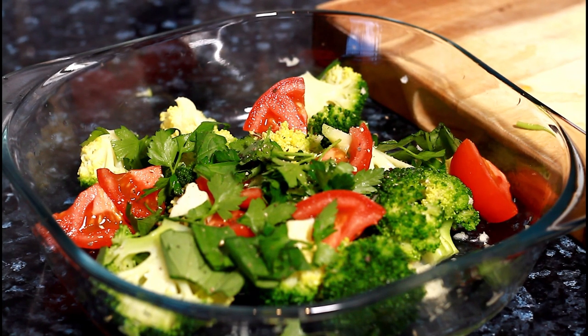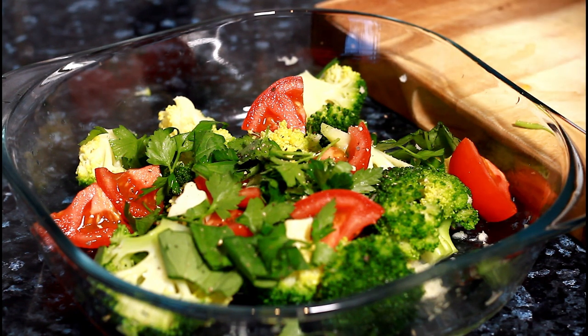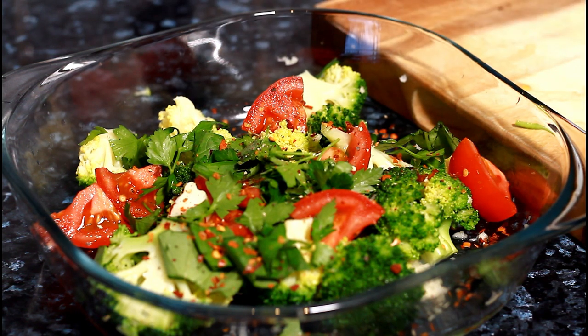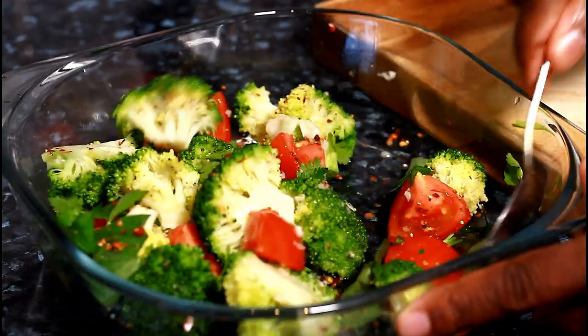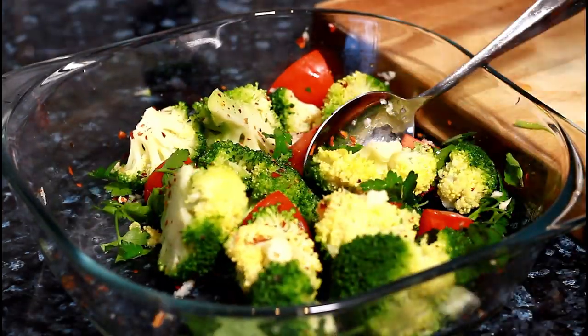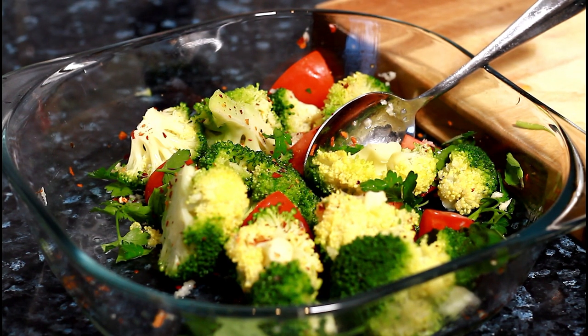Next I'm going to put some dry chili. This is a very healthy salad. I also have some red onion which I want to put inside of it.